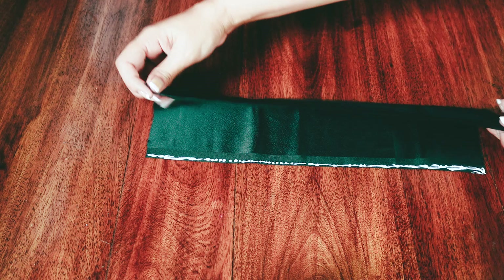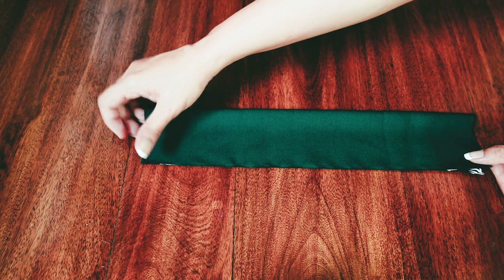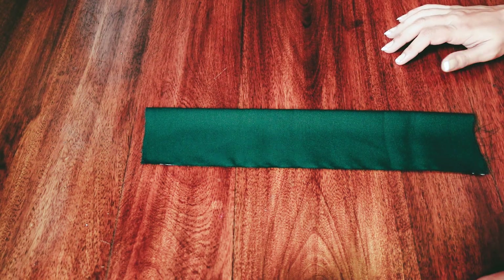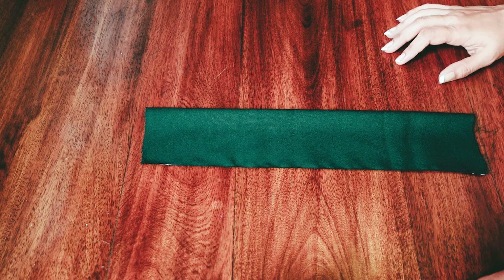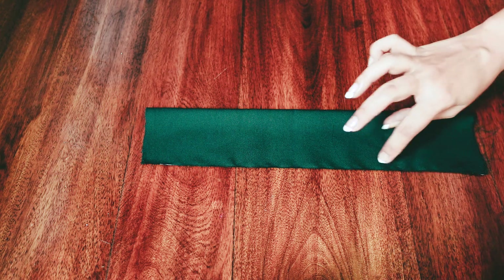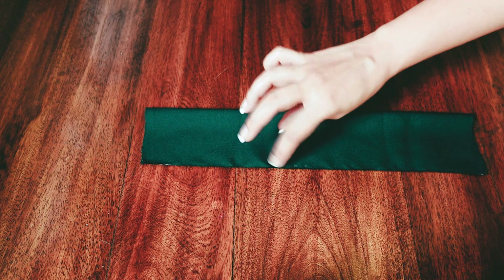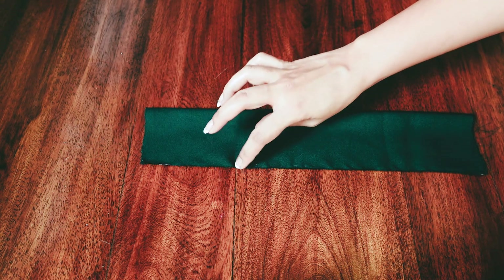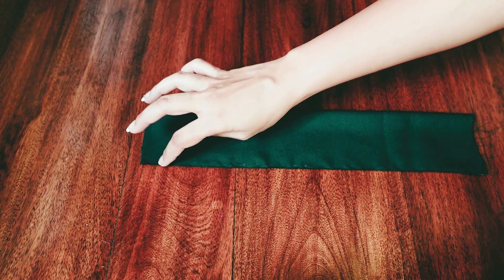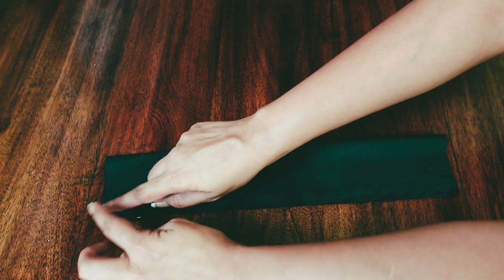Now fold the edge down very delicately. Wait for at least 2 minutes before touching it. Till then you can twiddle your thumbs. Now gingerly press down on the seam, wait for 10 minutes and allow the seam to dry. Now you can press down by adding some pressure.